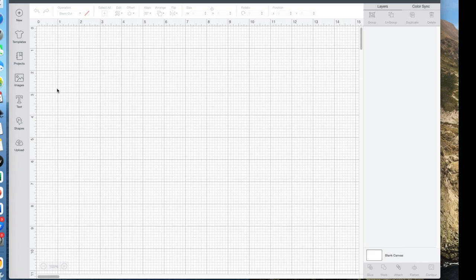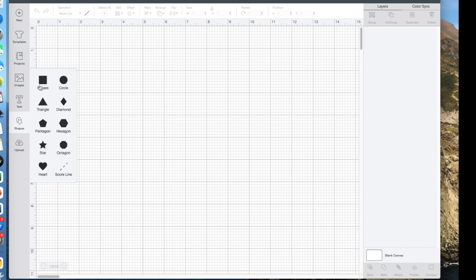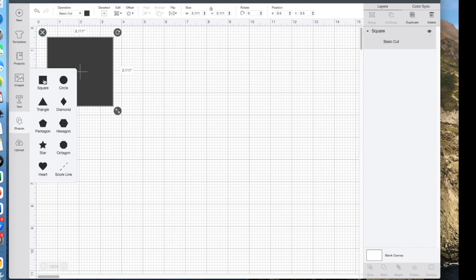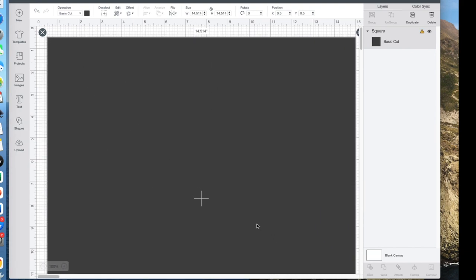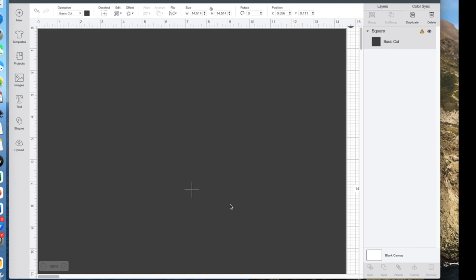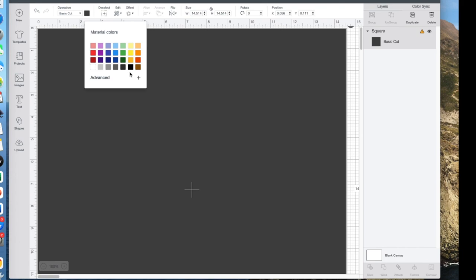I have a blank screen in Cricut Design Space. The first thing I want to do is put a square or rectangle up to mimic my shirt. I just want it to be approximately the same color as the shirt. I added a rectangle and dragged it to 14.5 by 14.5 inches, and then I'm going to select this blue color here.